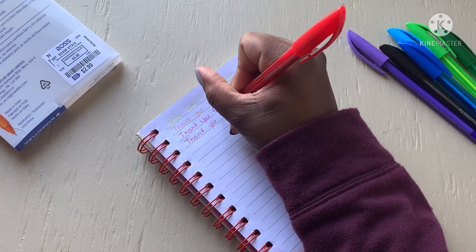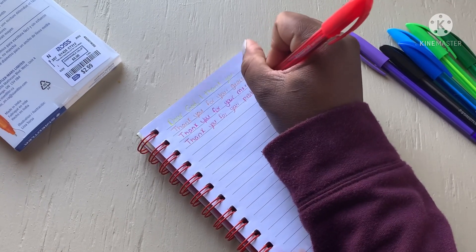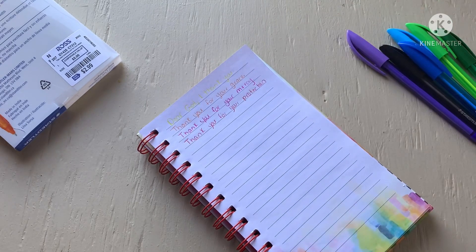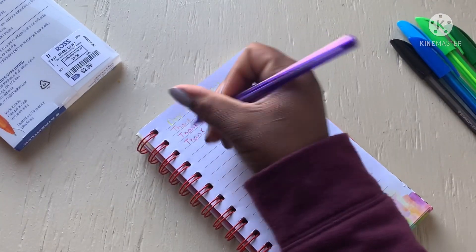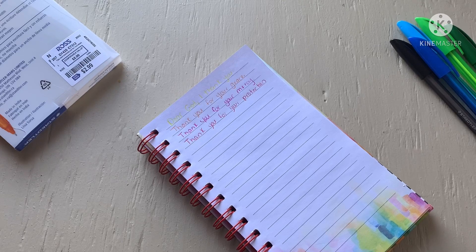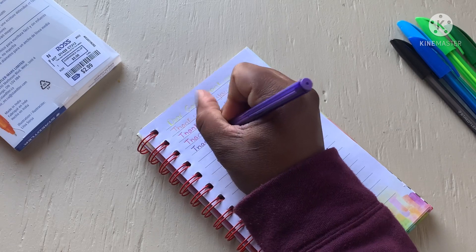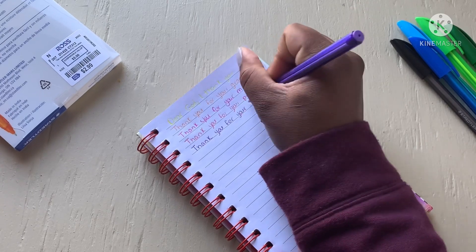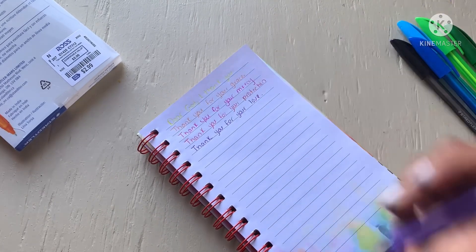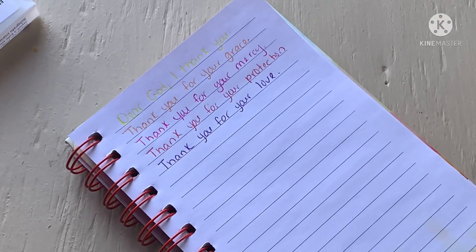The more I write, the smoother it gets — I don't know if it's the colors or what. Purple is writing really smooth! Writing 'thank you for your love.' That's the purple — there you go, you can see it a bit better now.